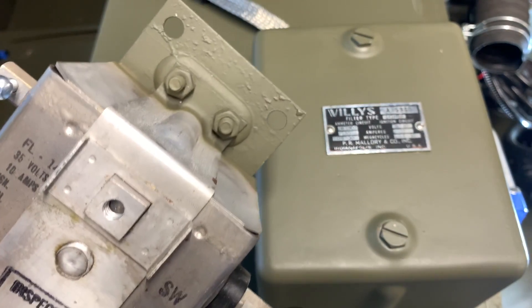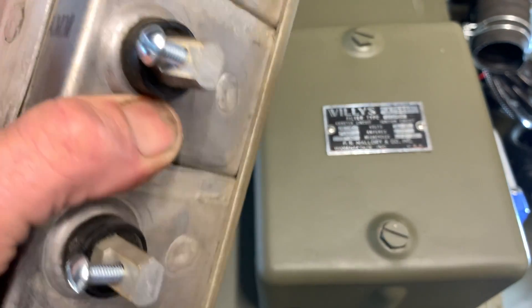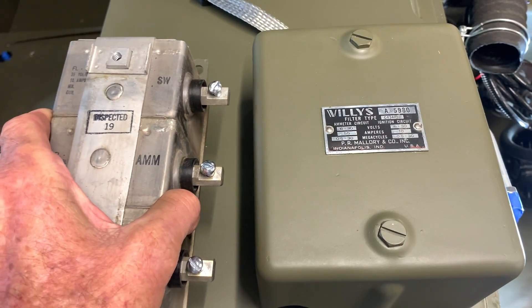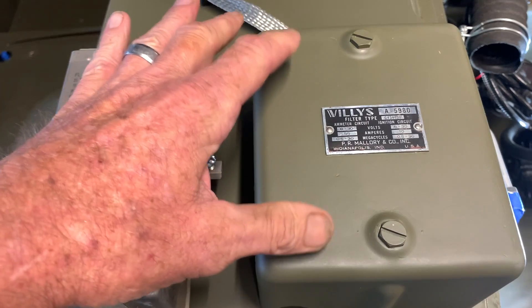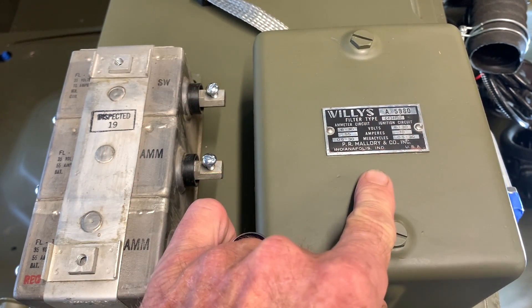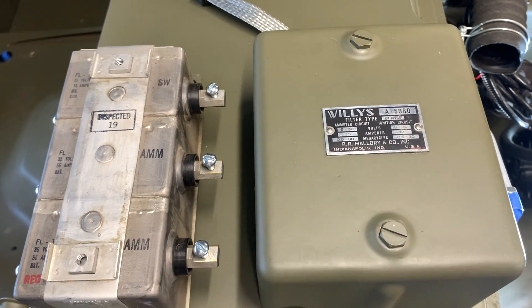Here we have the filterette. You can see we've got a cluster of three capacitors in-line with connections on either side with screws, and that goes on the inside of this cover. I've taken this cover — it is a Willys-marked cover, as you can see here, with the nice tag on the front — and I just masked that off and repainted it.